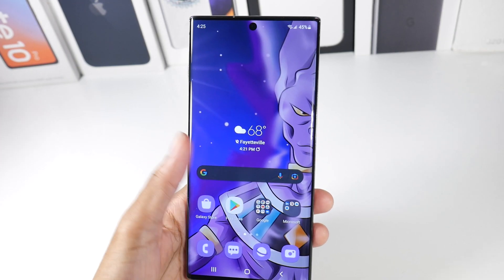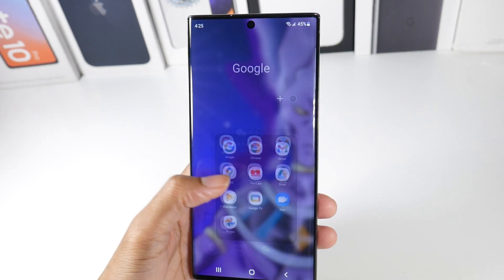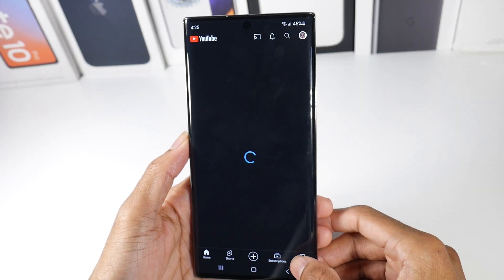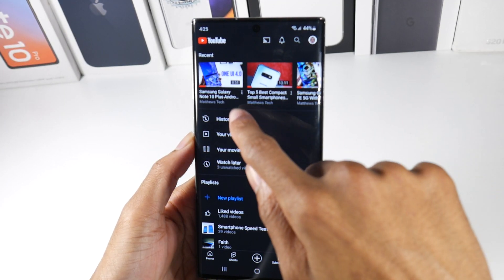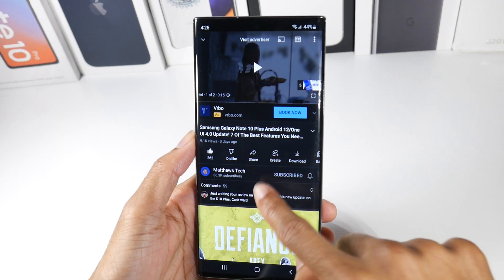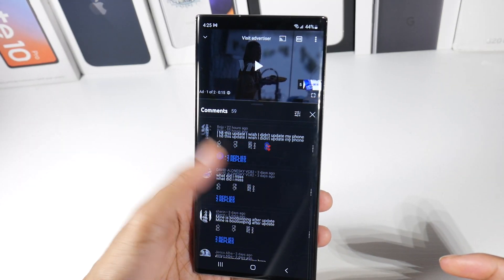What's up guys? So I wanted to make a video addressing the One UI 4 update. It seems like some people — I would say maybe it feels like it's 50-50 of you guys that had a horrible update experience and the phone was boot loopy. Now for me personally, the update has been perfectly fine. It's been pretty smooth for the most part.